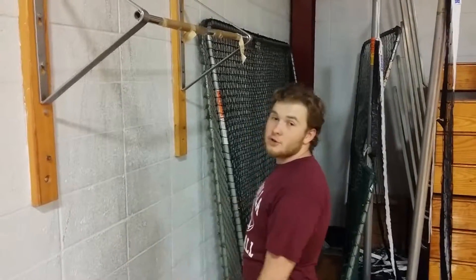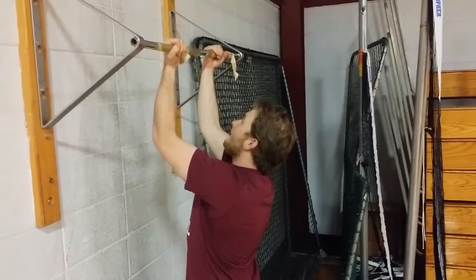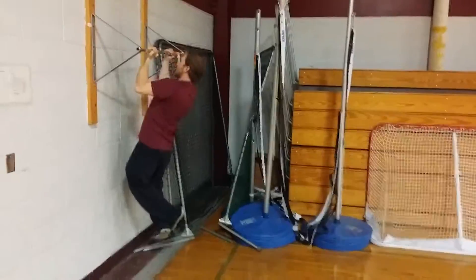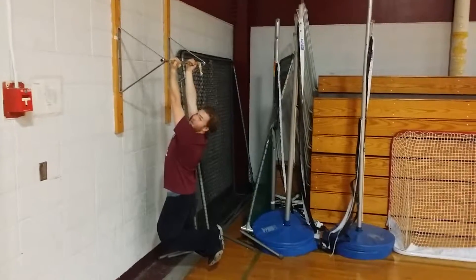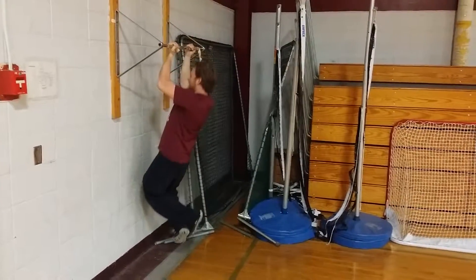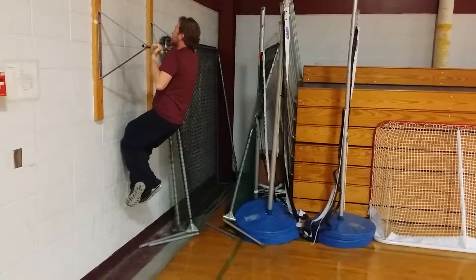I'm going to show you guys how to do a couple pull-ups. All the way up, there you go, all the way down, there you go. All the way up, one more. The slower you go, the harder it is — keep that in mind when you're doing this exercise.